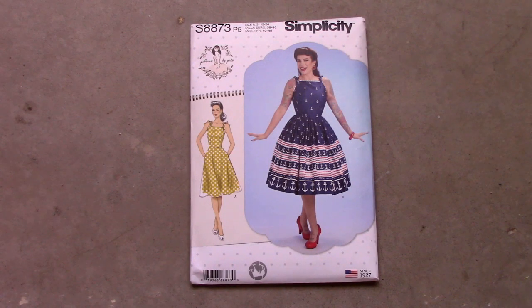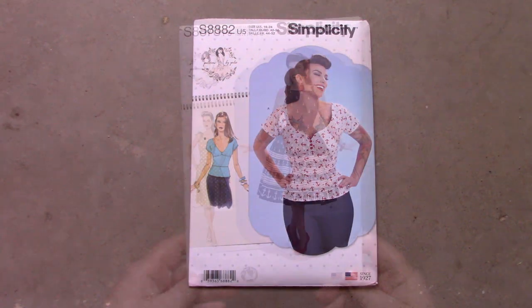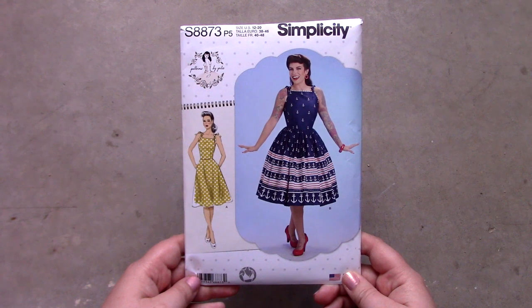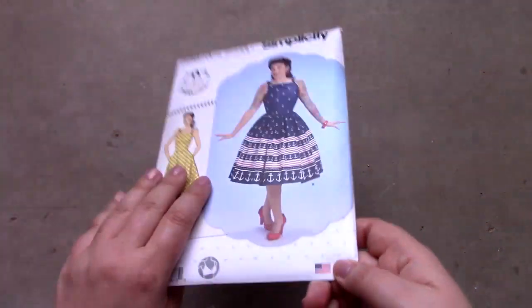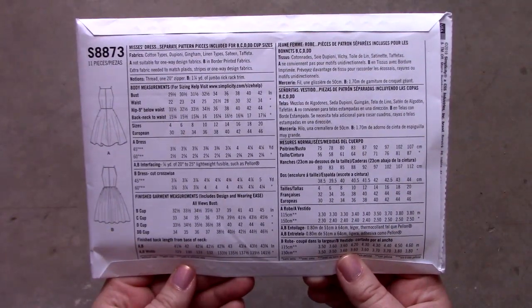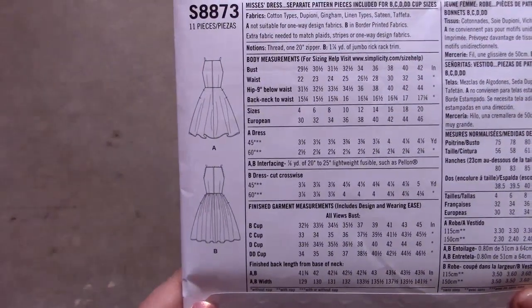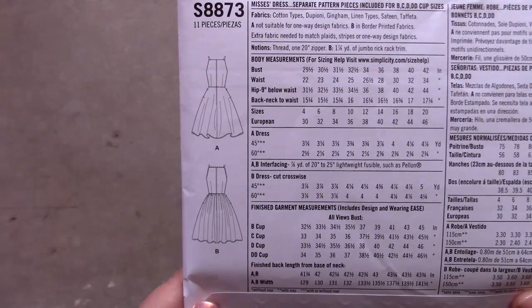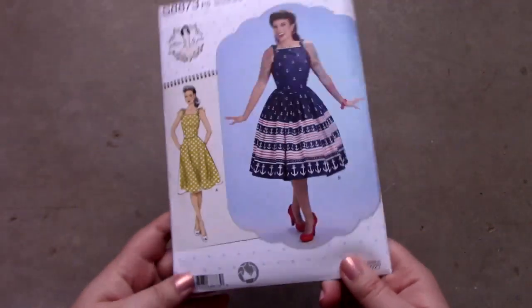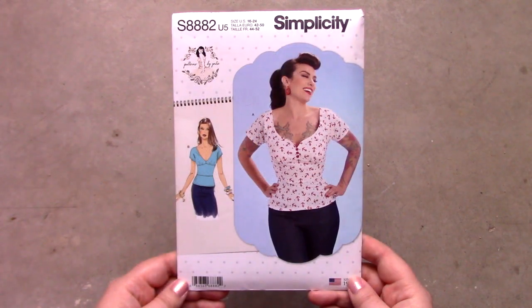The next two patterns are S8873 and S8882. They are dress and top patterns and are part of the Patterns by Gertie collection. I was surprised to find the Patterns by Gertie patterns as part of Simplicity's line because they are always part of Butterick's line of patterns. Although it confused me, I'm happy I can still find patterns that are part of the Patterns by Gertie collection.